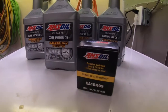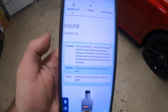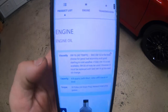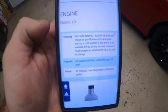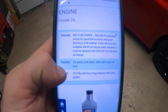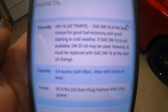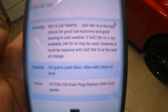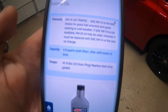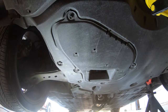Here's the engine oil and the filter I'm going to be using. I don't sell AMSOIL — you can use whatever you want — but the AMSOIL website is a good resource. You can look it up by vehicle and it will tell you the viscosity needed, oil capacity, and torque specs for the drain plug. It even states that 0W-16 is the best choice for fuel economy and cold weather starting, and that if 0W-20 is used it must be replaced with 0W-16 at the next oil change. So I'm using 0W-16 today.